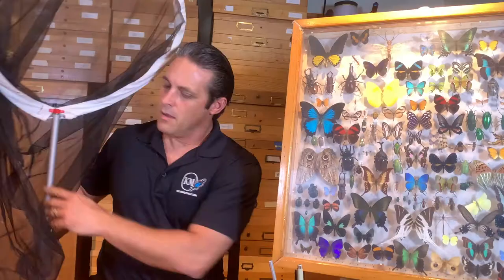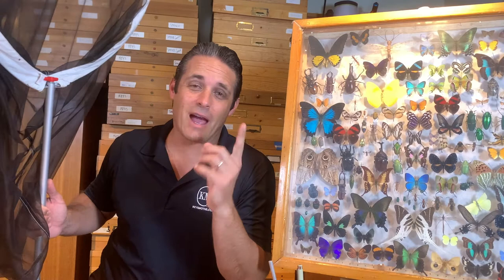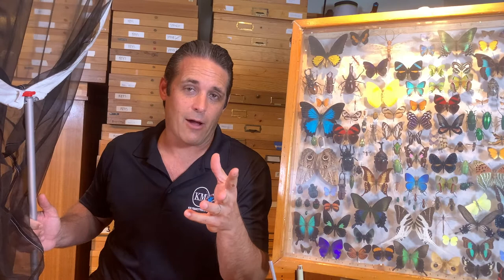Alright guys, hope you enjoyed that video. Pretty simple — Bioquip's got all the stuff, just go check them out at Bioquip.com. This is your most important tool. Hope you liked the video, give me a thumbs up and don't forget to subscribe. This is a how-to series on how to keep a scientific insect collection — Lepidoptera mostly. Comment down below what you'd like to see next, and we've got plenty more where this comes from. Take care and let's get out there and enjoy South Florida. Bye!